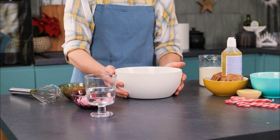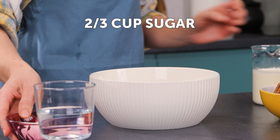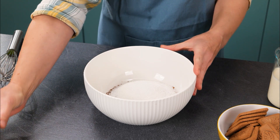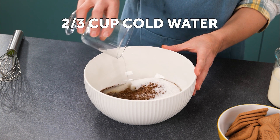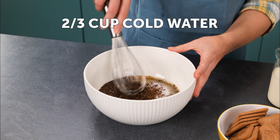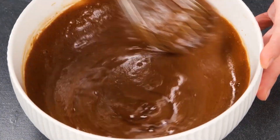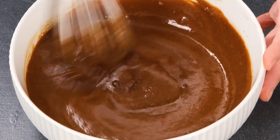In a medium-sized bowl, combine instant coffee, granulated white sugar, and some cold water. Use a large whisk to mix these ingredients thoroughly until the coffee and sugar are fully dissolved. Imagine you're just making an incredibly sweet, thick iced coffee at this stage.